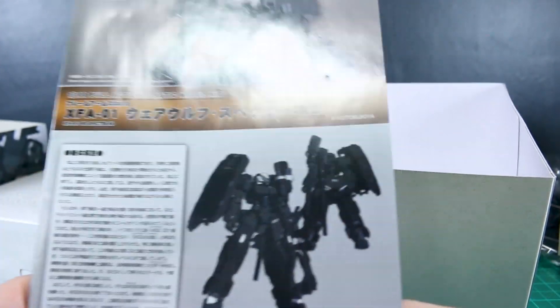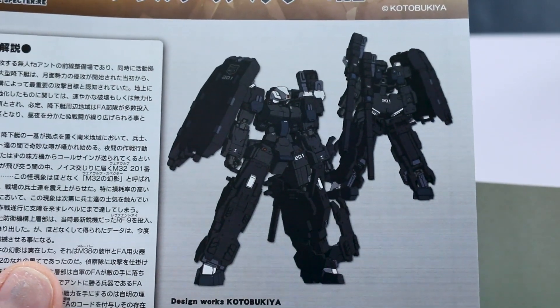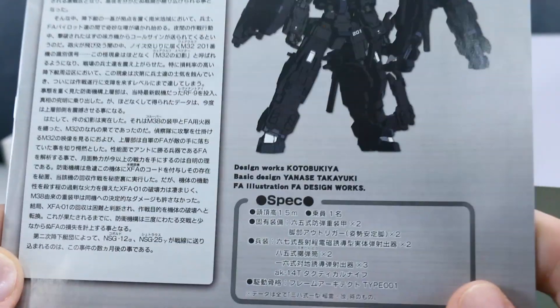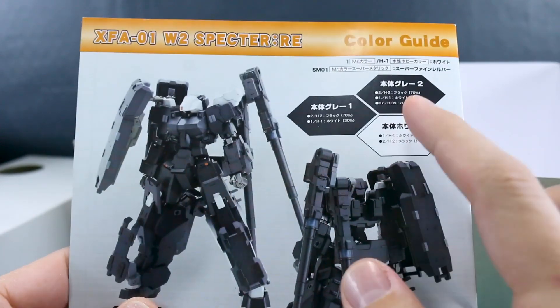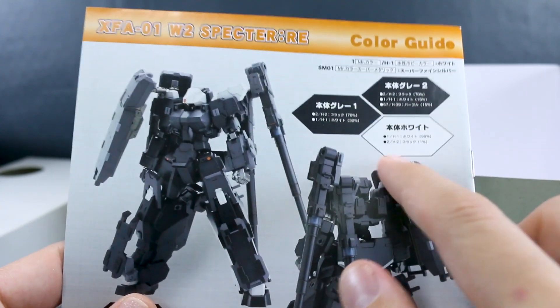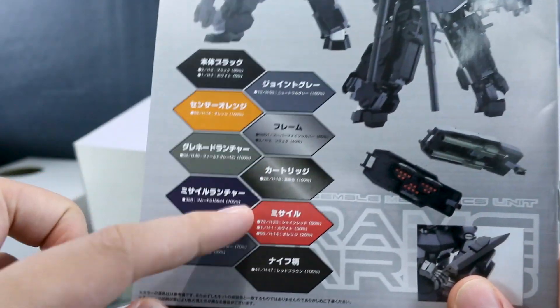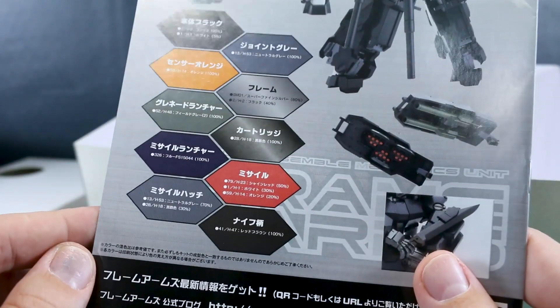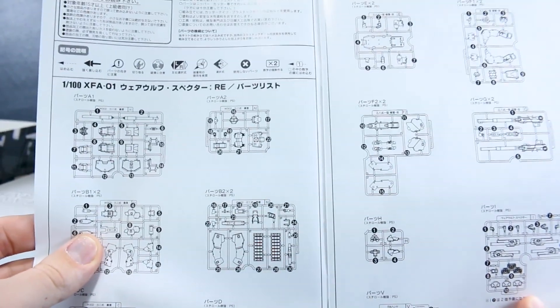Underneath all of that is the manual. At the top you've got a look at a painted model sample build, and down below some awesome illustrations. It's black so not the easiest to see, but the illustrations look really cool. There's a bunch of text in Japanese, specifications at the bottom, and the color guide is basically black, two different dark grays, off-black, white — and that's pretty much it.